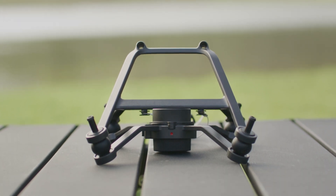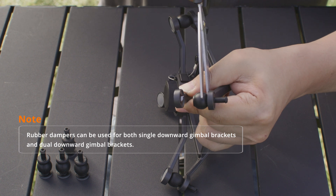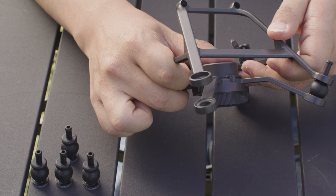Remove the downward gimbal mounting bracket from the aircraft and use scissors to cut open the used rubber dampers. Then remove the gimbal upper bracket from the gimbal bracket module.